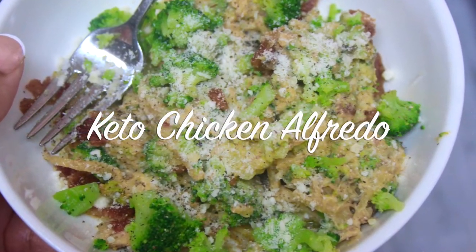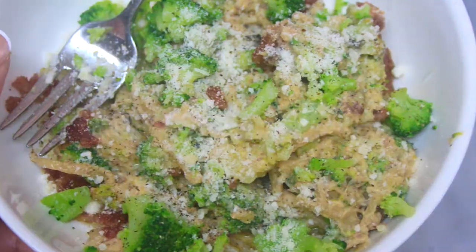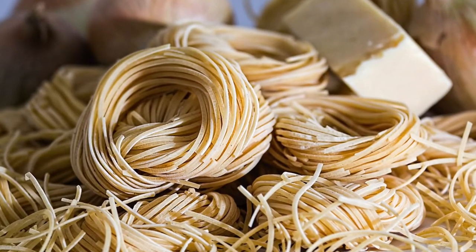Hello beautiful people, welcome and welcome back to my channel. It is Natasha, aka Wellness Diva Chronicles Keto, and I'm back with another recipe for you.